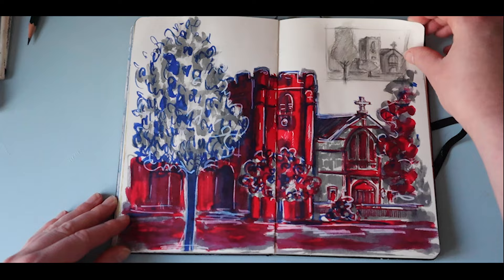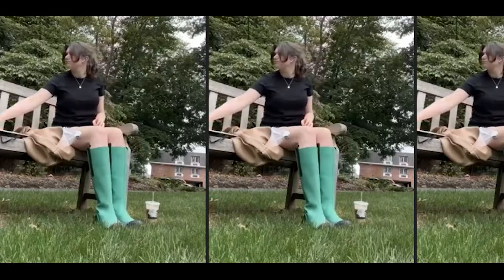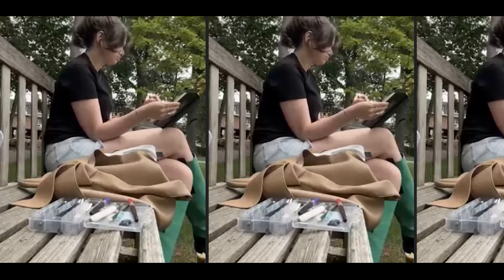Here I have a church which I drew on location. I took three different brush pens with me and limited myself to those. This was great practice for having a limited color palette and experimenting with those brush pens, which can be very intimidating to pick up.